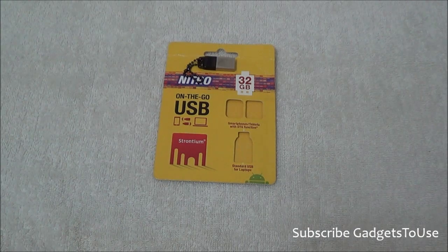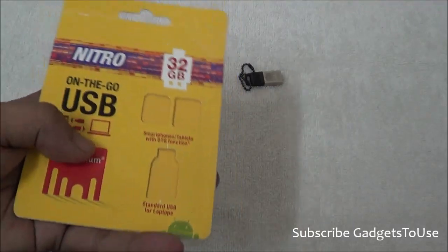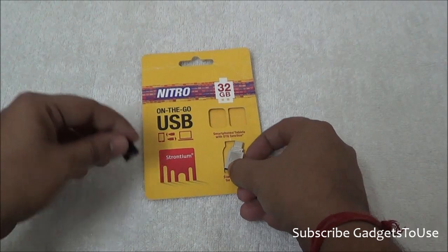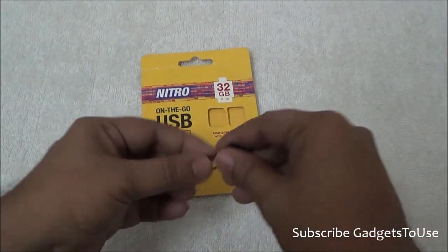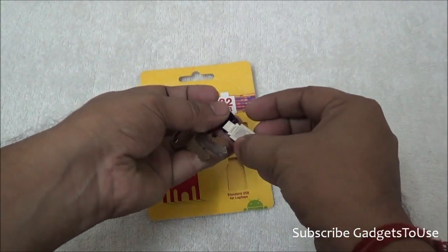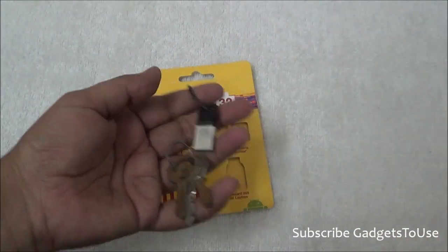This is Abhishek from Gadgestreams.com and today we are going to do a quick hands-on review of the Strontium On The Go USB pen drive. This is the OTG pen drive from Strontium. We have already unboxed it. Three things come with this flash drive: the flash drive itself, a cap which covers the micro USB part, and a chain which you can add to your key holder to carry it on the go. It is a very small, easy to carry, portable, and light flash drive.